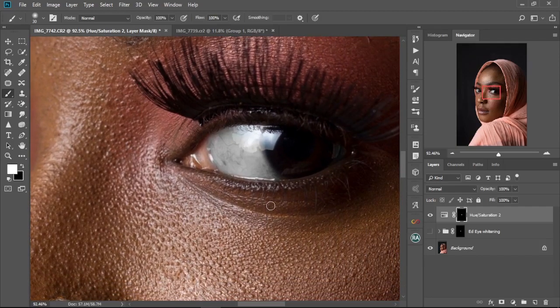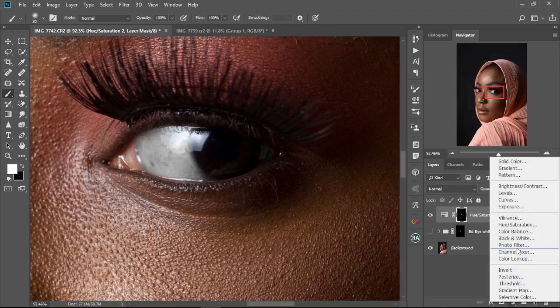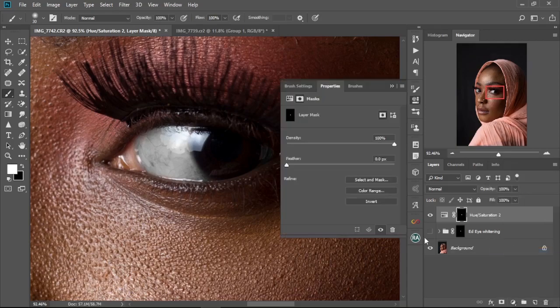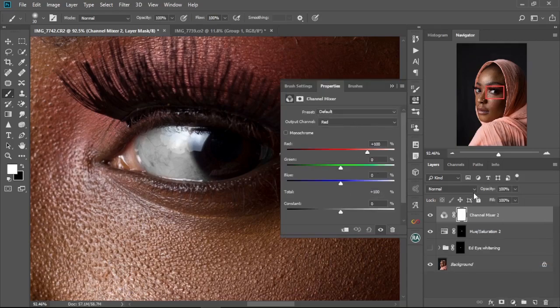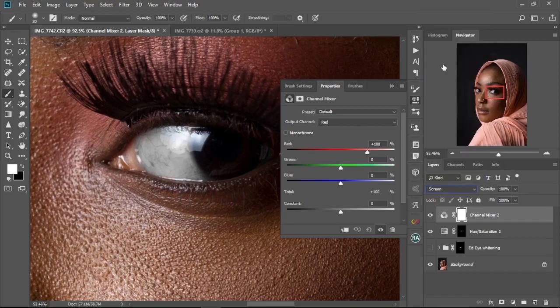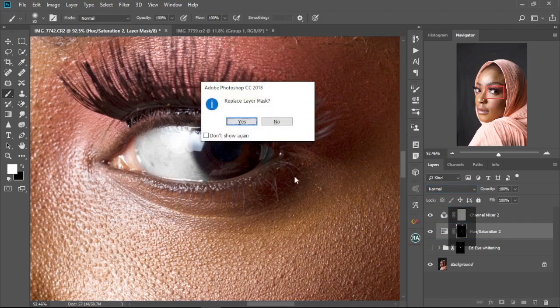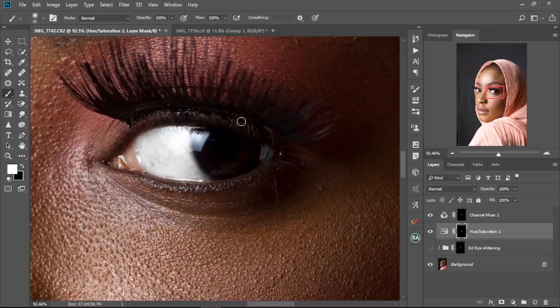Once you've finished painting, we move to the next step. Go to New Adjustment Layer and select Channel Mixer. Then go to the blend mode and change it to Screen. As you can see, the whole image is now brighter. Next, select the first adjustment layer, hold Alt, click on its layer mask, and drag it onto the Channel Mixer — select Yes when prompted.